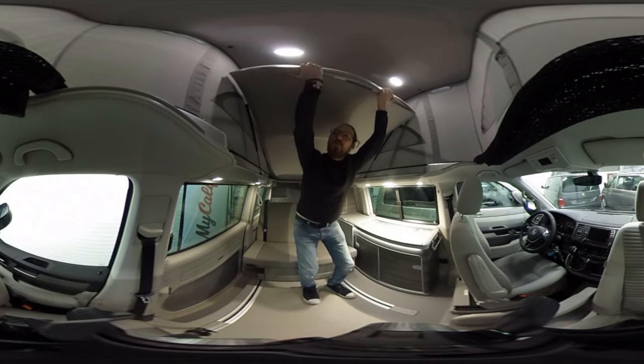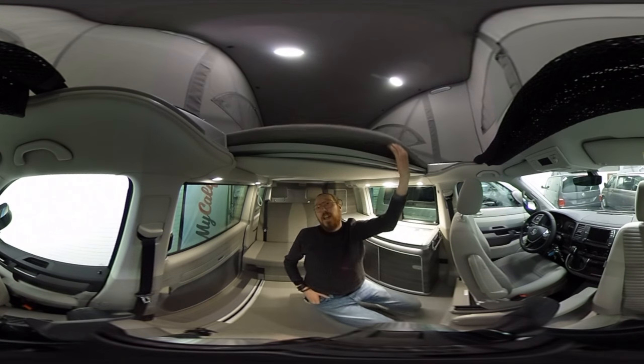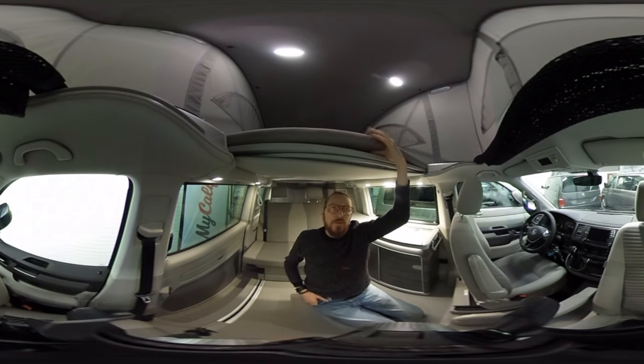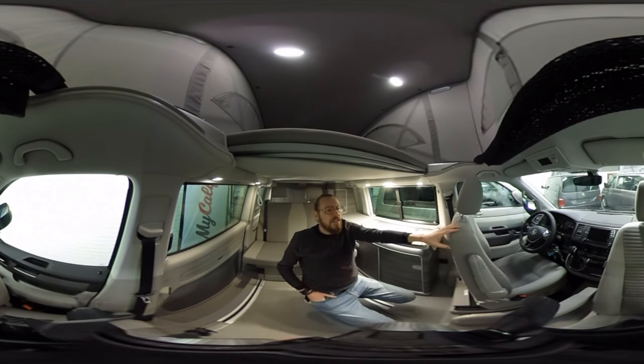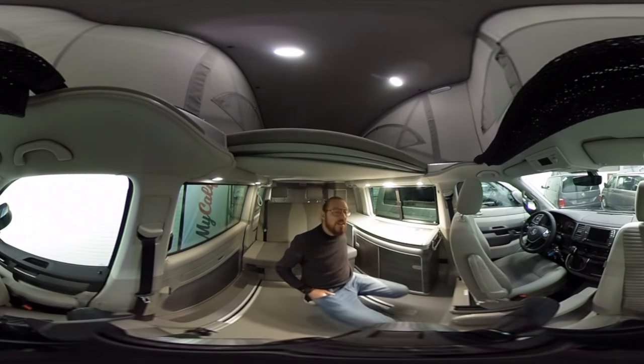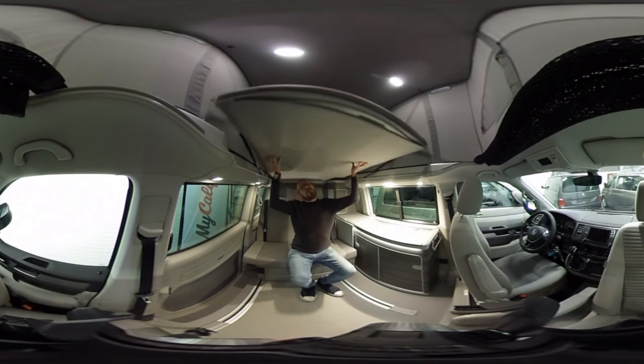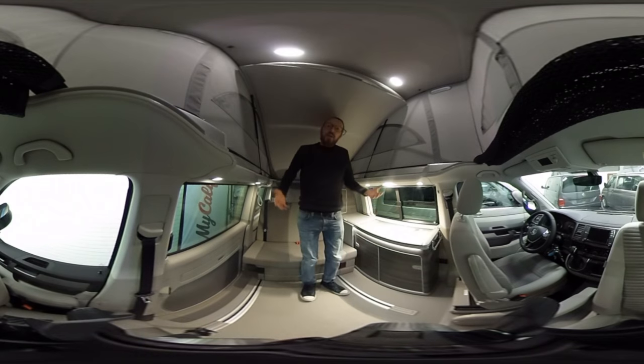One of the main features is the bed in the top — you just pull it down and the bed is there. It sleeps two people, it's 120 by 200 centimeters, and it has a quite good mattress. You can stand on the seat without shoes and step up into it. One of the main good points about this roof is that you can sit up straight; a lot of older pop-up roofs are not that high, but in the California roof there's a lot of space and room for your feet in the back. In the daytime you just push it and the whole bed goes up.